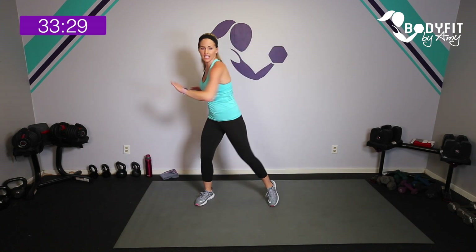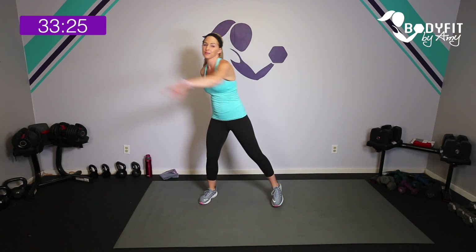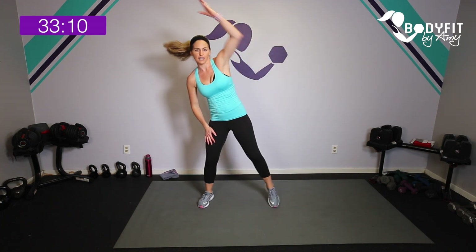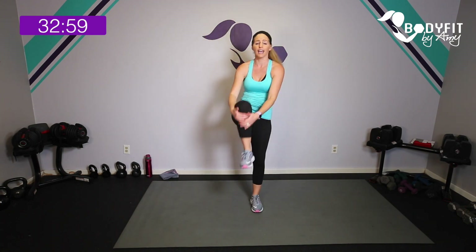Here is how it's going to work: each little circuit is going to have two moves and we're going up the pyramid and down the pyramid — 15 seconds, 30 seconds, 45 at the top, then 45, 30, 15. You get 15 seconds of rest in between each one, and then in between each circuit we'll get one minute where I'll give you something to keep your heart rate up, like marching or tapping it out.